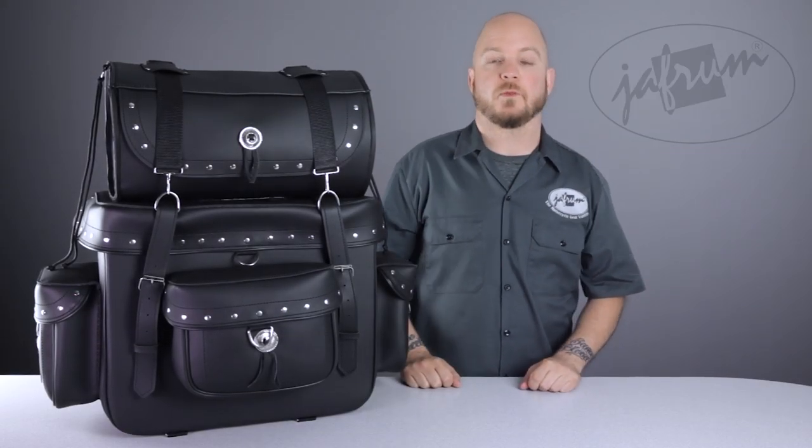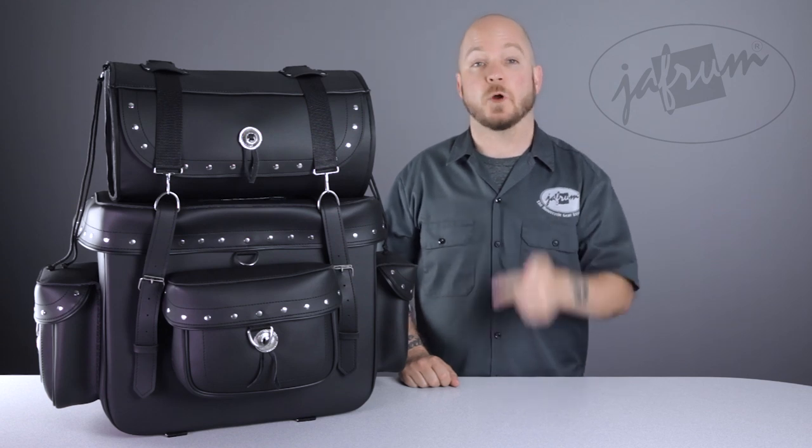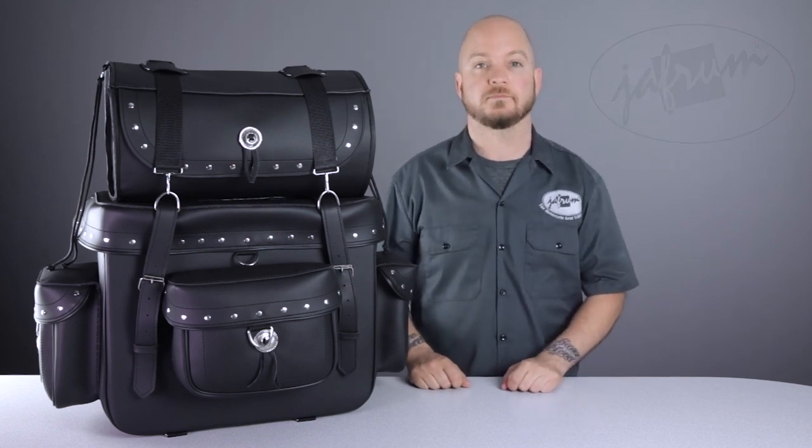Hey everybody, I'm Louie with Jaffram, home of the motorcycle gear experts. Today we're taking a closer look at the SB2 Studded Motorcycle Sissy Bar Bag, available at Jaffram.com.